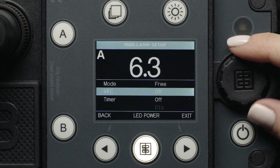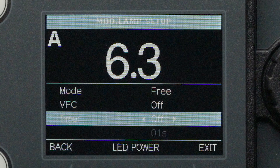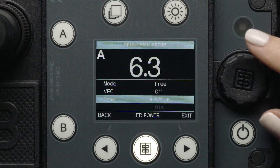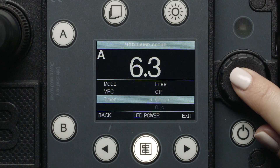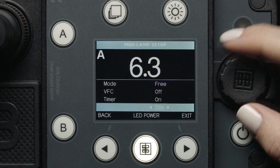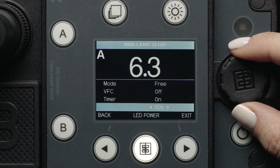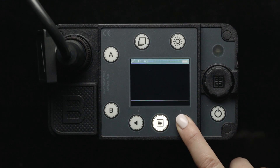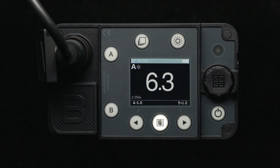Next, you will find the modeling lamp timer option. When set to off, the lamp still remains on as long as the associated flash head is activated. If this mode is set to on, the lamp will remain on for as long as designated below, from 1 to 60 seconds. Once we have our preferred options set, we simply press the right arrow button to go back to the main screen.